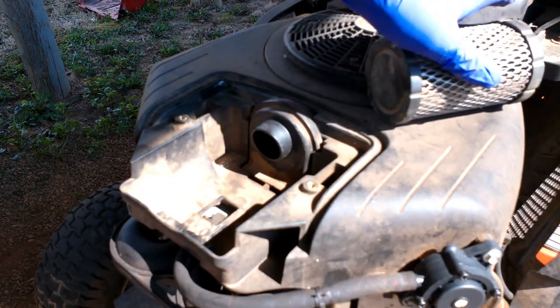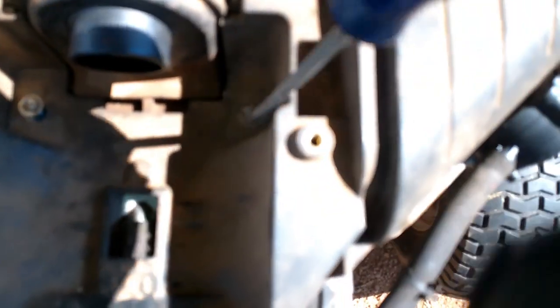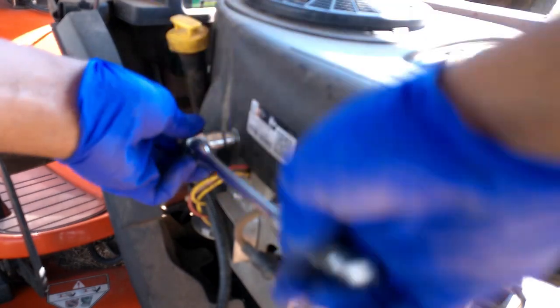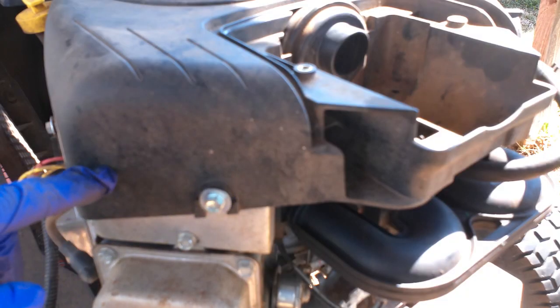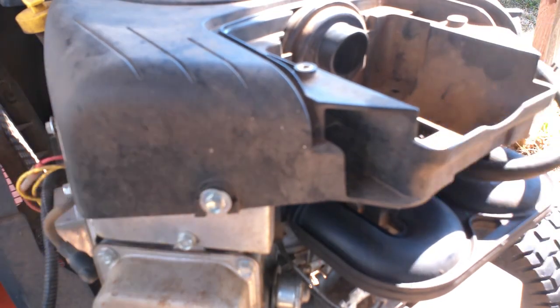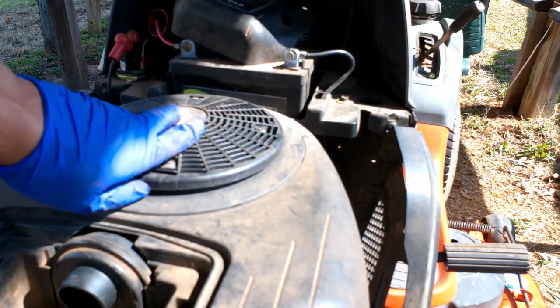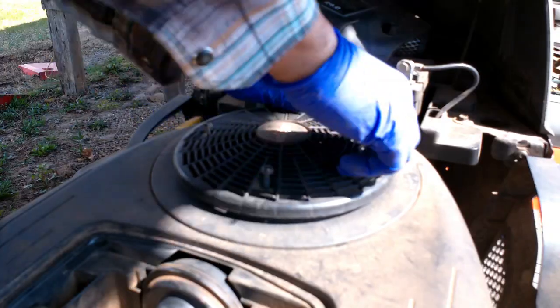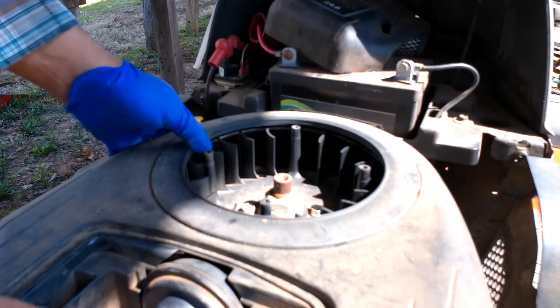That's your air filter right there. Where your air filter is, there are two screws you have to take out, and there are about six bolts all the way around this engine cover. You don't have to take them all the way out — just loosen them up and the cover will slide up. Take these bolts out, take this cover off, and then the big cover will slide up.